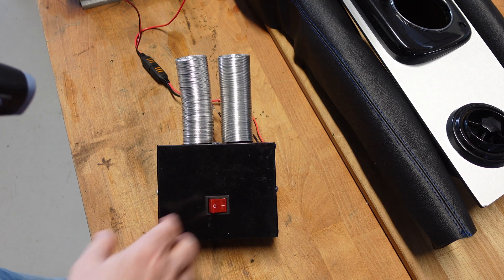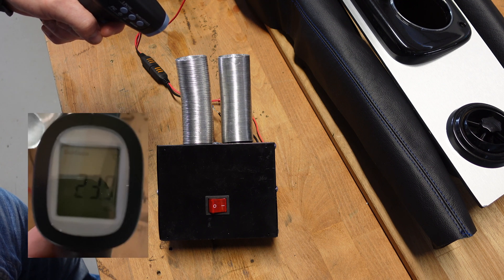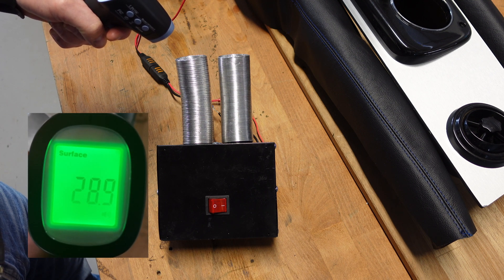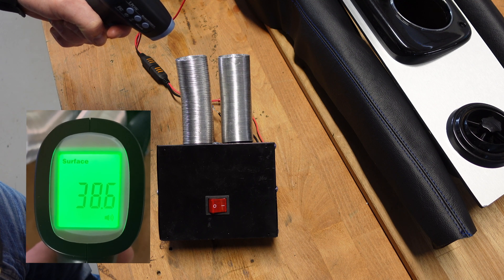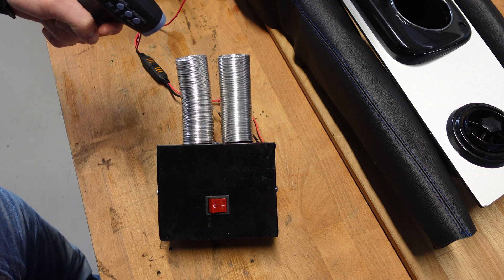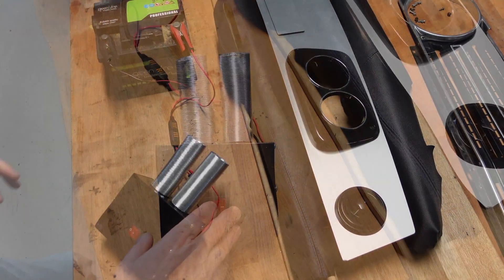We turn on the heater and take an initial reading — within a few seconds it's already climbing into the 20s. Another reading and we're moving up into the 30s. Another reading and we're in the mid-45s. There's an air gap between the thermometer and the air tubes because pointing it directly inside doesn't give an accurate reading. It seems to be leveling out around 52 degrees, so I think that'll be fine for de-misting the windscreens.